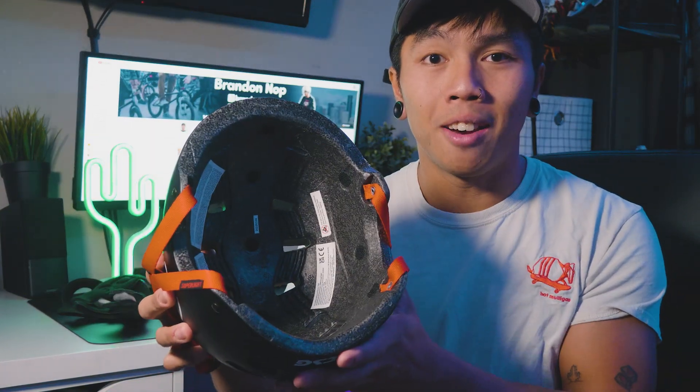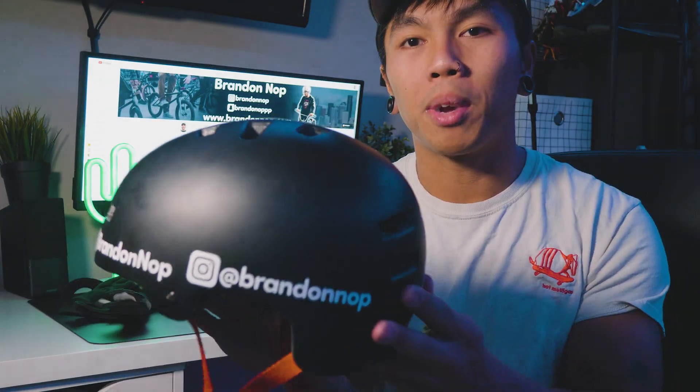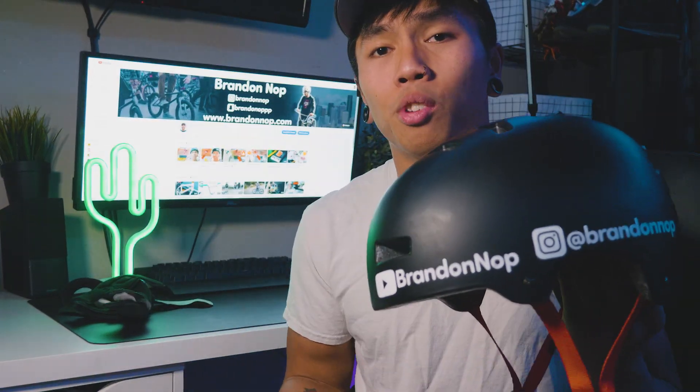First step, we're going to take out all the padding. It's very simple — everything just Velcros in. The helmet is empty now. The next step is removing all my current stickers. To make this job a little bit easier, I'm using a heat gun. This should loosen up the adhesive and make taking off the stickers pretty easy.